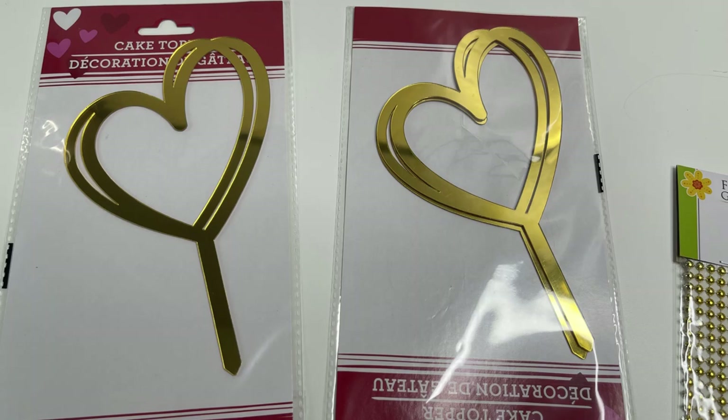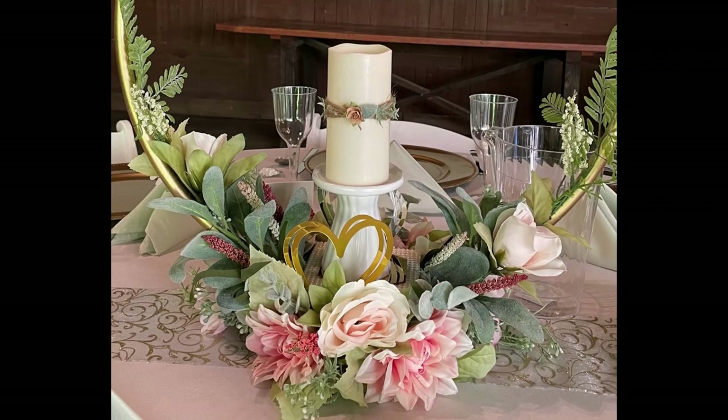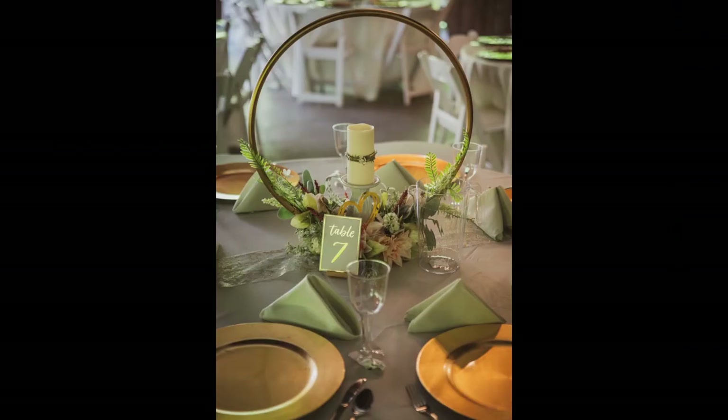I also had these gold cake toppers — I bought two for each centerpiece and just stick those into the foam, one on each side. I did those the day of the wedding. The runner is just some gold and white tulle from Dollar Tree, which we used as our table runner. They were the perfect length for the table, and the table numbers we got from the dollar section at Target.